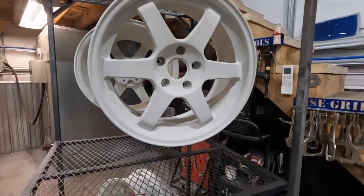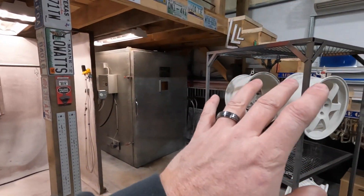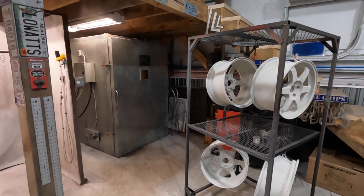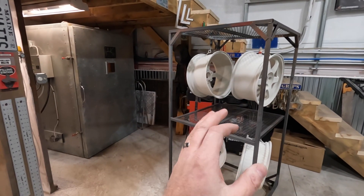There they are — all four wheels in their epoxy primer, ready to go in the oven. These are going into a 375-degree oven. We're not letting them fully cure; this is just going to go until the powder flows out or glosses out, then we'll pull them back out, let them cool, and apply our color coat — the Glacier Frost itself.